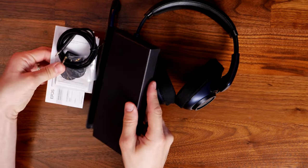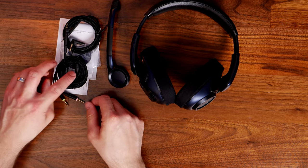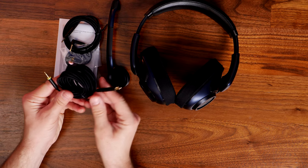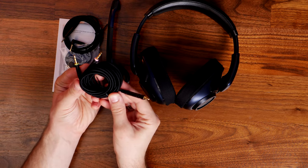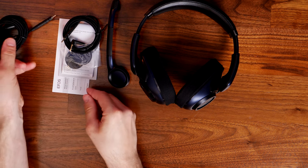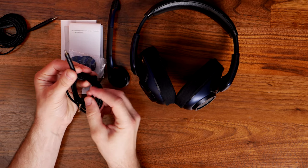Inside the box you'll also find two different styles of cable. One is a 2.5-meter cable with two connections designed for PC — that is a 3.5mm for both headset and mic connectivity — and then you have a shorter 1.4-meter cable designed to be used on console, so plugging into your controller.